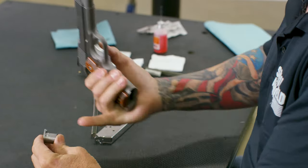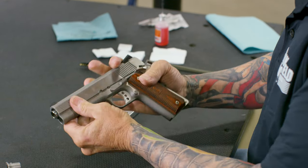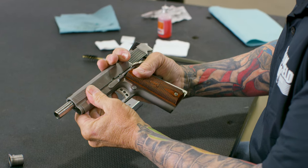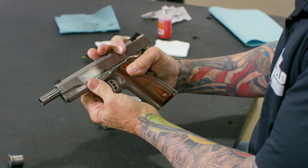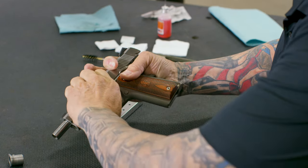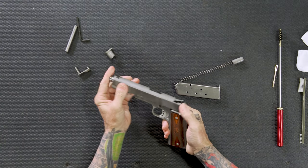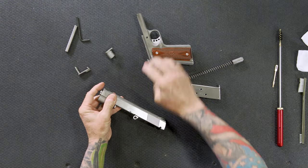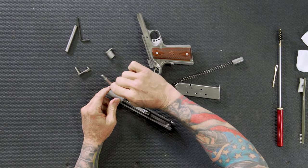From there, with no spring tension, I pull the gun back to that half-moon cutout for the slide stop. I push it over from this side with my finger, grasp it, and pull it all the way out. Then I push the slide and barrel assembly right off the gun.